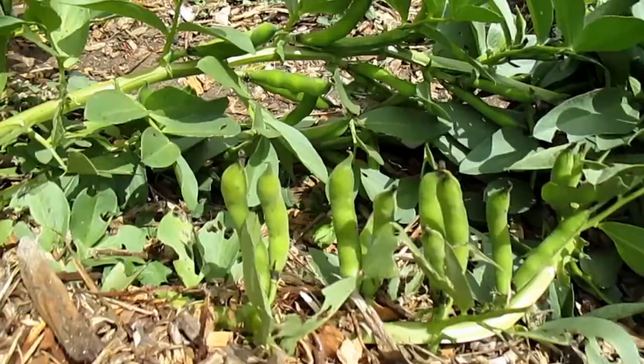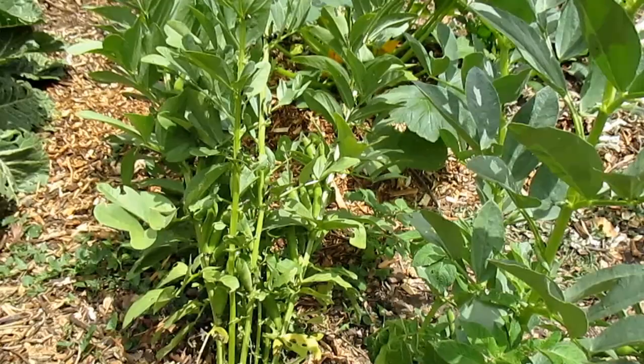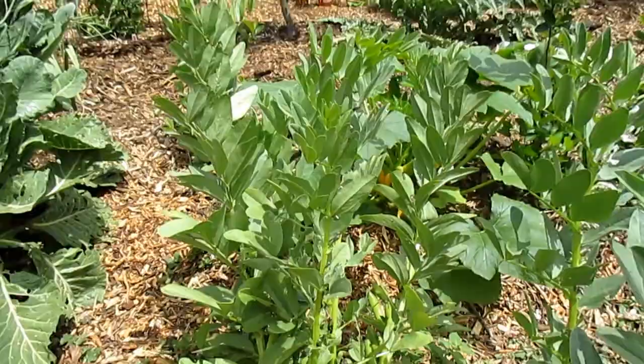The fava bean, or broad bean as we call it in the States, also known as the sea of fava, is a plant that loves cool weather. The optimal growing temperature you're going to shoot for is in between the ranges of 40 and 70 degrees Fahrenheit, with a sweet spot of about 60 degrees.